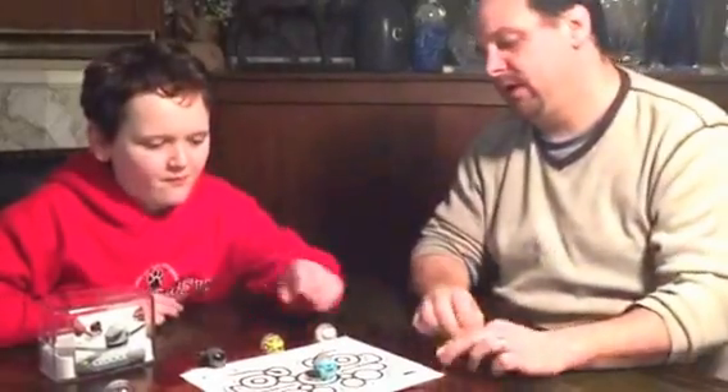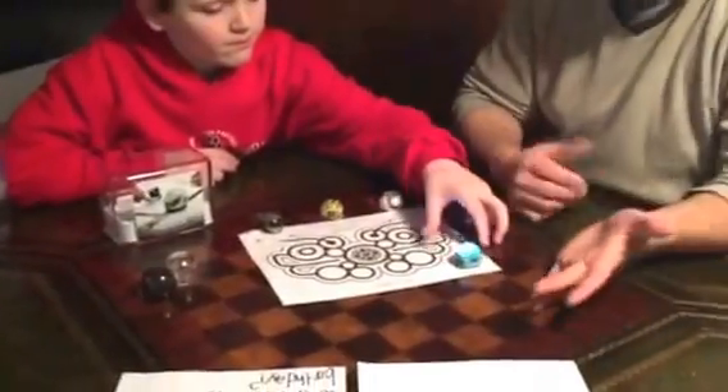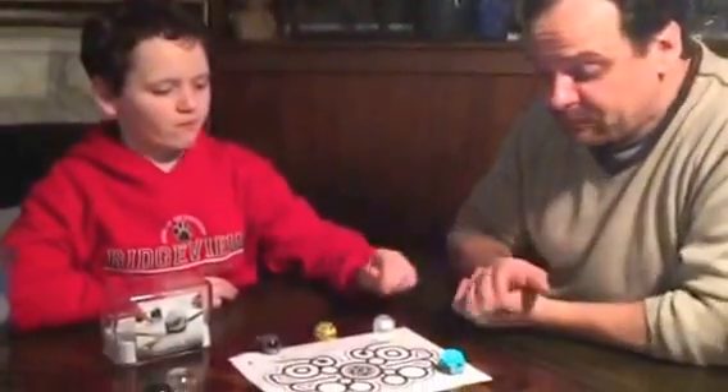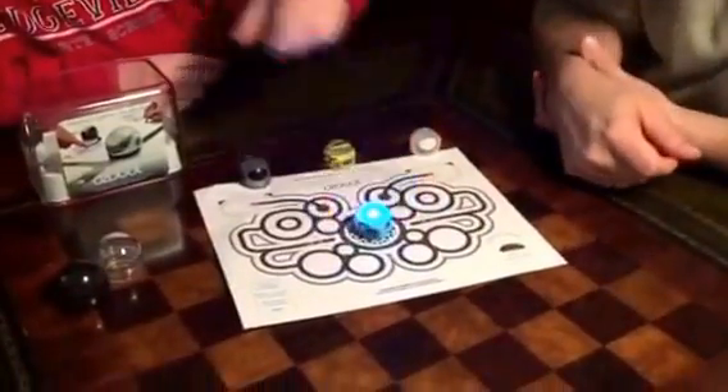So Huntley, why don't you show them how to get started. The first thing you're going to do is charge it, which it charges with a standard USB. Then you turn it on until it goes white, and then you calibrate it, which you just do on the little calibration spot.